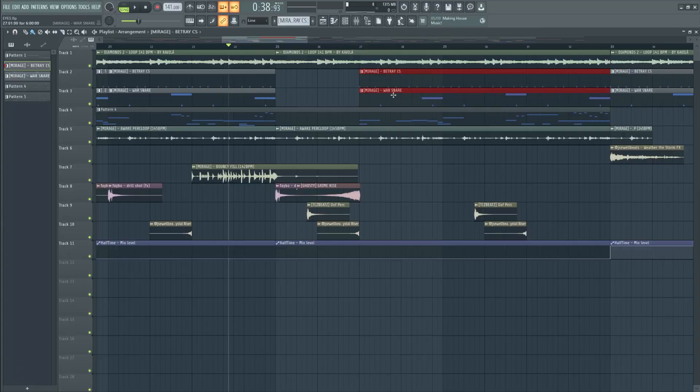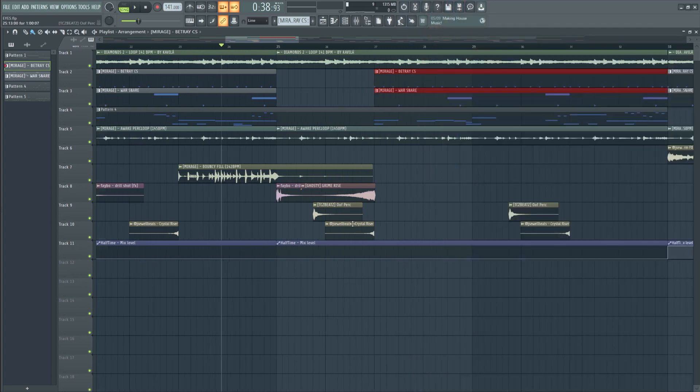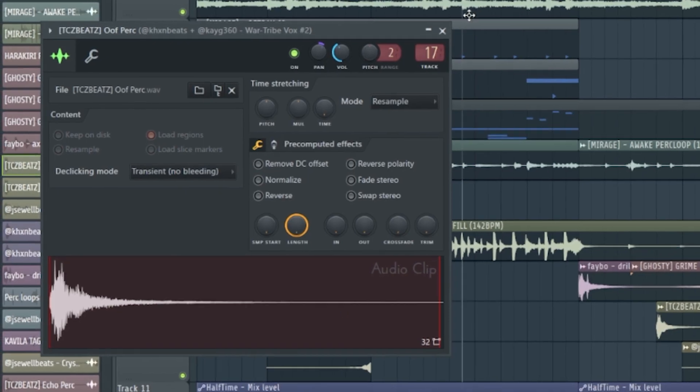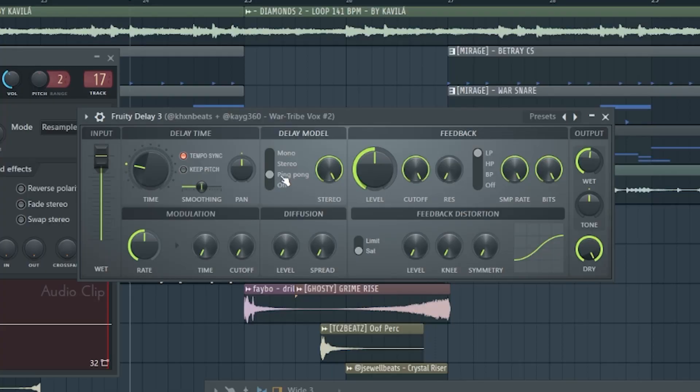To give the beat some room to breathe and vary up the vibe a bit, I got rid of the counter snares and the snare. I also delayed the 808 coming in for the first couple of bars, added more risers, and applied a fruity delay set to ping pong so it changes from left to right.